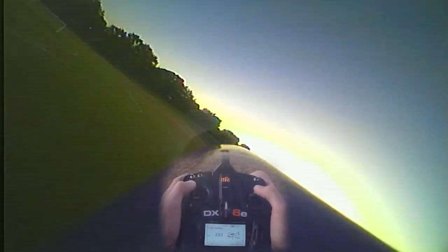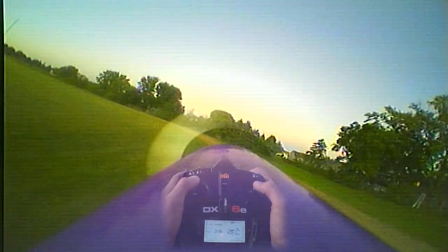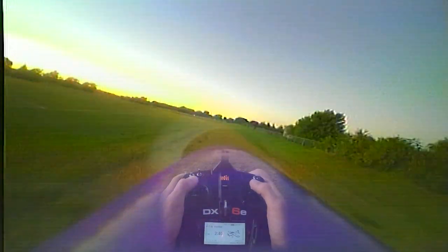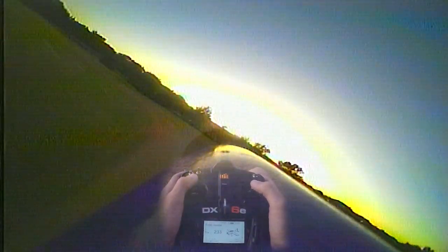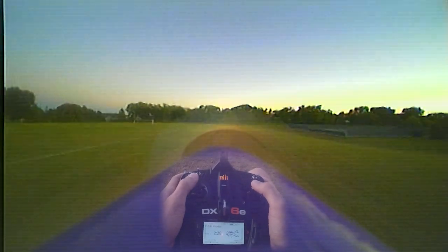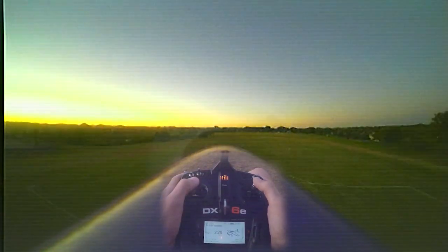Adding an FPV camera to this plane — it handles it without any problems, really smooth. From the beginning, if it wasn't for the grass on the runway this would have taken off without the little bump. I'm just going to keep flying it around — I've got pretty low throttle this whole time, but it's got some power to it. It sounds so cool going by — let's see if it can go completely vertical.